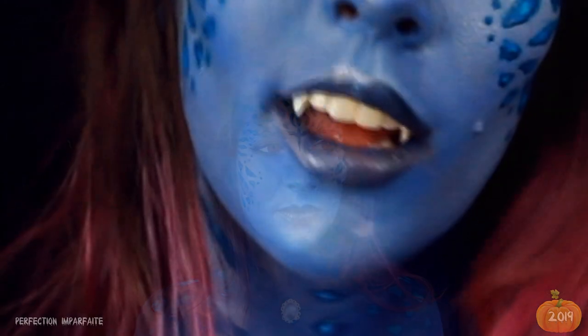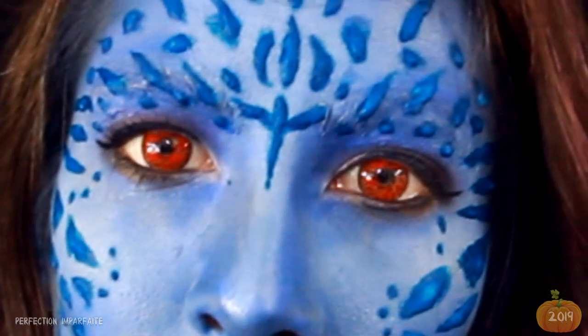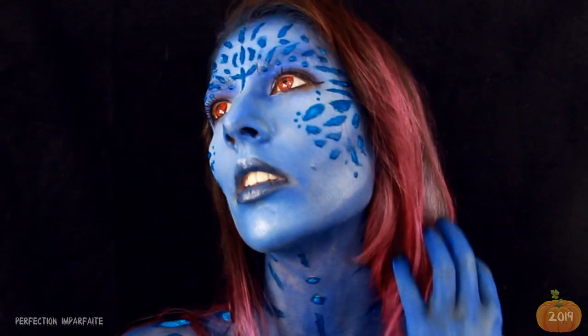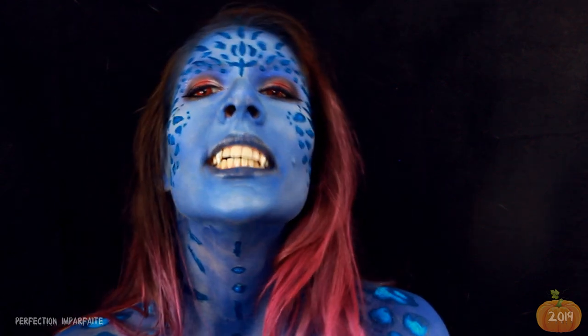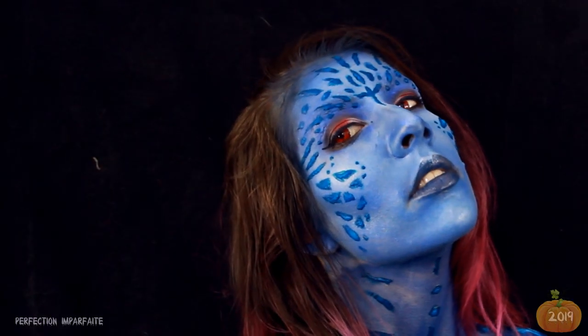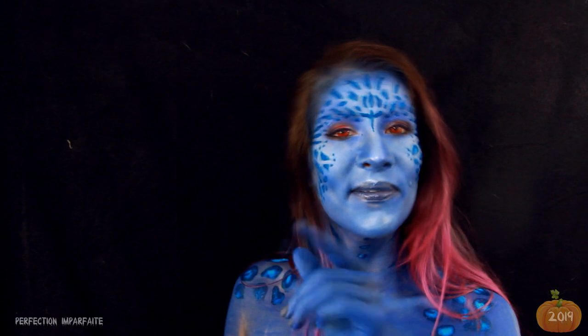Et voici le résultat ! J'espère que tu aimes ce look. N'hésite pas à t'abonner, à liker et à commenter. Surtout, partage ma petite Mystique — ça me ferait tellement plaisir. Et en attendant, prenez soin de vous. Bye !